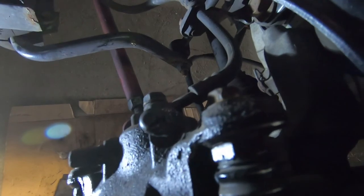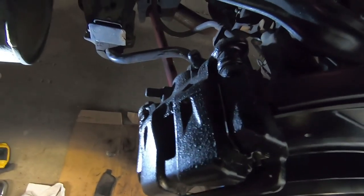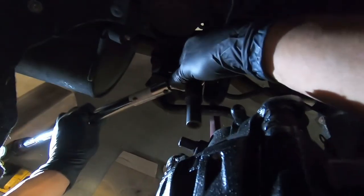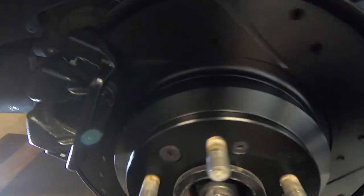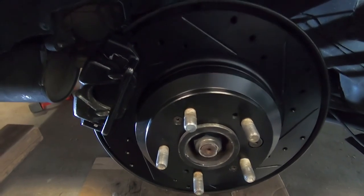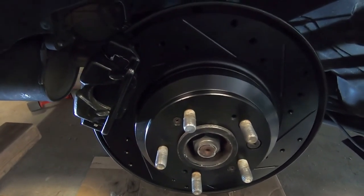Both caliper 12 mils are finger tight. Torque spec is 17 foot pounds. Got the torque wrench locked in and both 12 mils are torqued to 17 foot pounds. Now just give the rotor a spin — make sure you don't hear any crazy scratching from the hardware making contact. Sounds good, looks good. Hope this helped with doing the brakes on your 4th gen TL. Stay tuned and until next time guys.